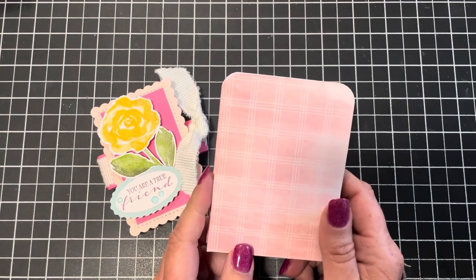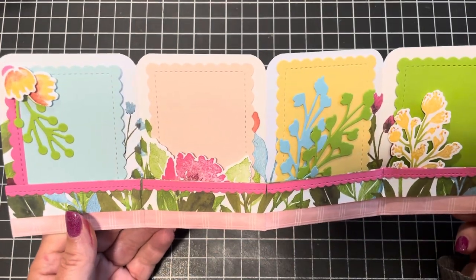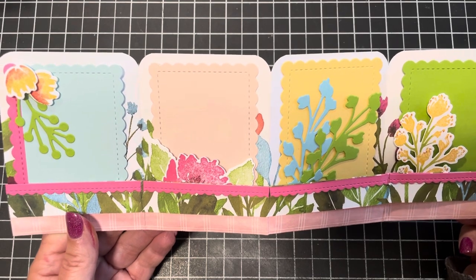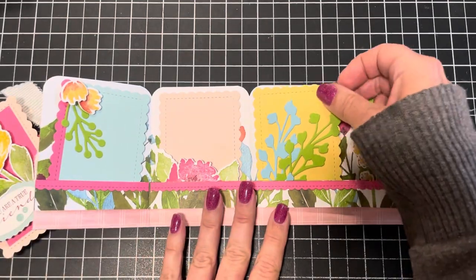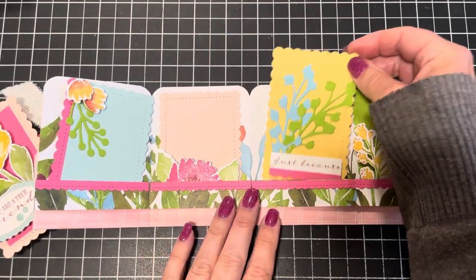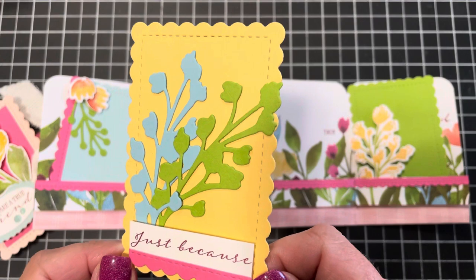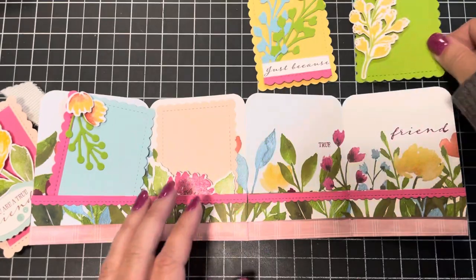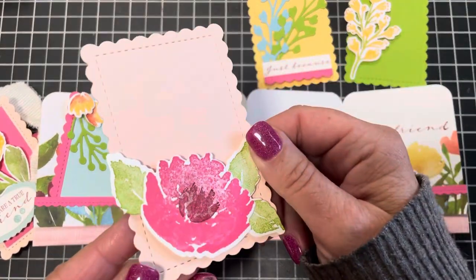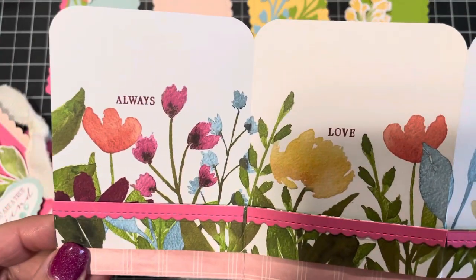Stamping is my job and sometimes I make a little money. Here is the item we're going to make — how cute is this! These little journaling cards come out and you can actually put gift cards in here. You could put one gift card in and keep all the other cards. I think this is probably one of the cutest projects I've done in a while.